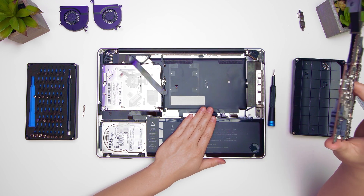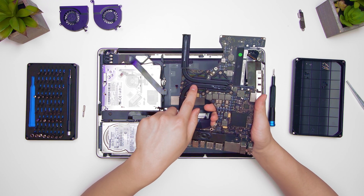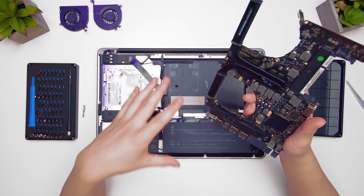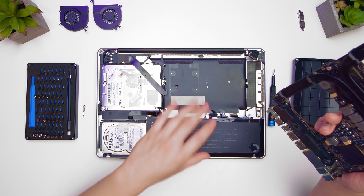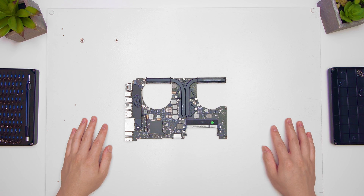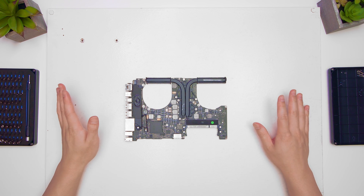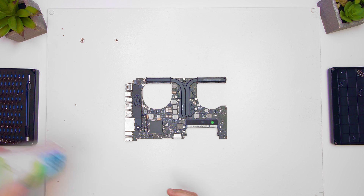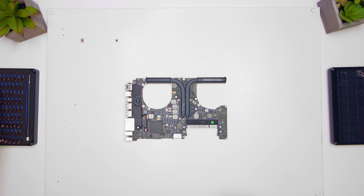We'll put that aside since we don't need it — we're dealing with the CPU and the GPU. I'm going to bring a board onto the table because now I'm going to use the heat gun on it, and I don't want to burn the table. I'm using an old cabinet door I found in the garage as a surface. You're now going to need your heat gun and isopropyl alcohol for cleaning off the thermal paste. We'll start by removing the heat pipes — you'll need your Phillips screwdriver again.